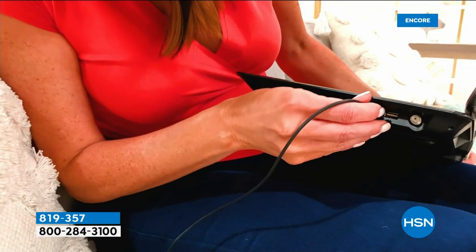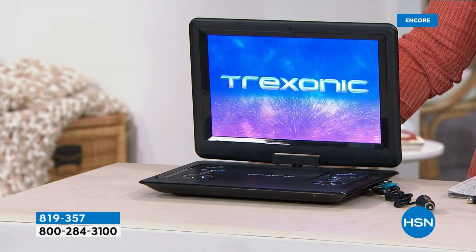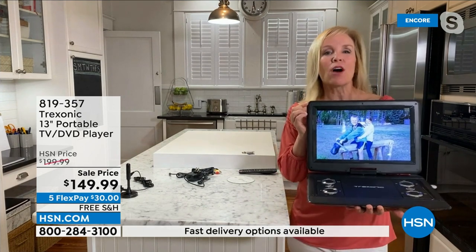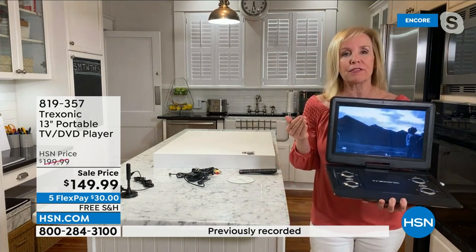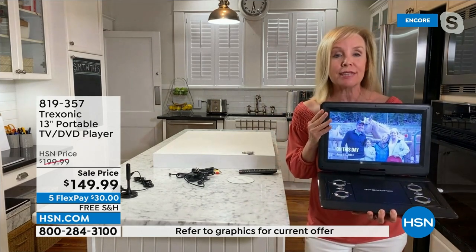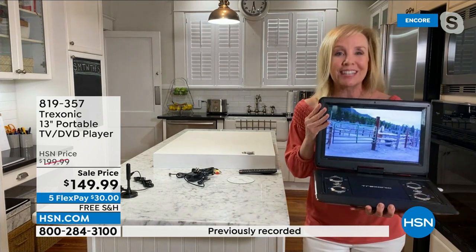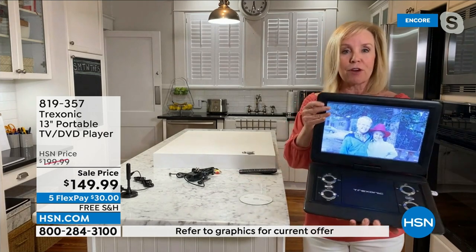Julie Truster joins us. This is a brand-new model — the first time we've offered it. All the benefits of the Trexonic TV with a huge customer following: portable, go anywhere, watch local news, Netflix, or use it as a kitchen TV. But this new model adds the ability to watch DVDs and CDs. Just pop your disc in the front slot and now you can watch your favorite movies or stream from Netflix and other apps.